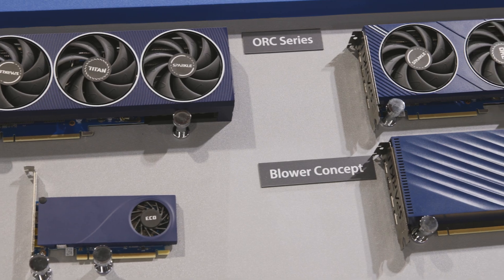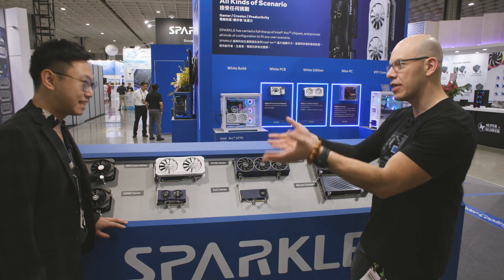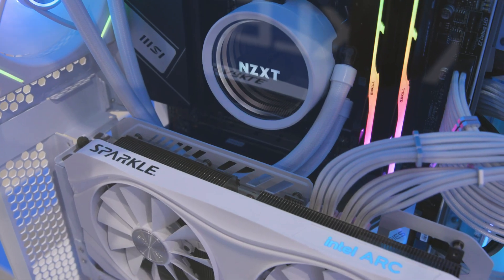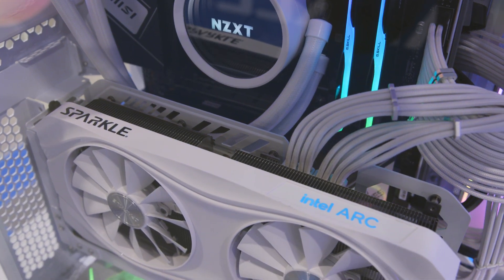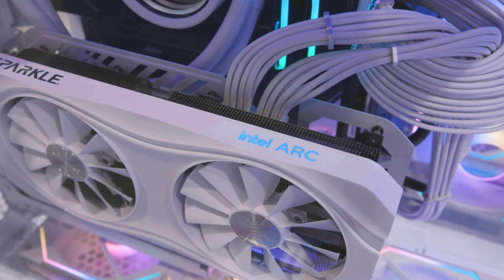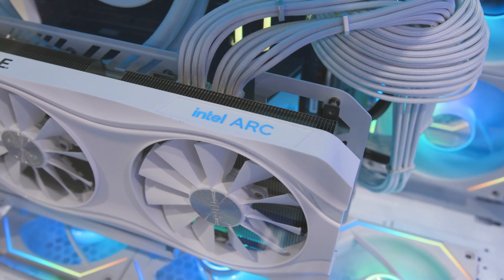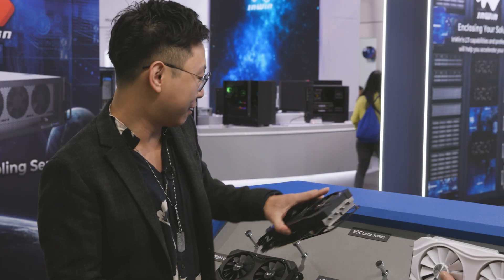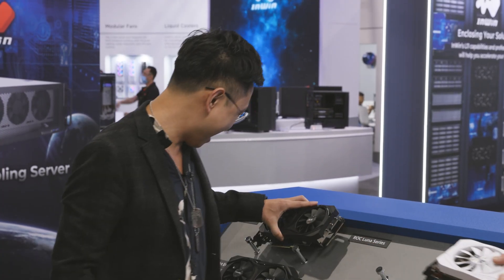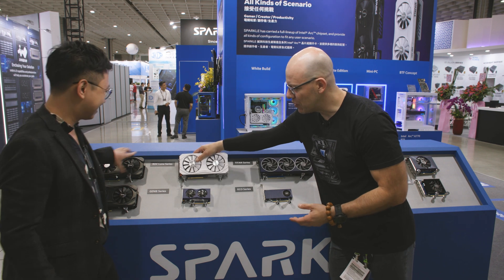So we have all the lineups here for all the different Arc cards that you guys provide. Coming first is our latest, the newest ROC series, and we came out with the white version — ROC Luna — with the A770 and A750. I really like what you guys did with the white and black. Yeah, it's the first card that is non-blue, known for all your different blue cards.